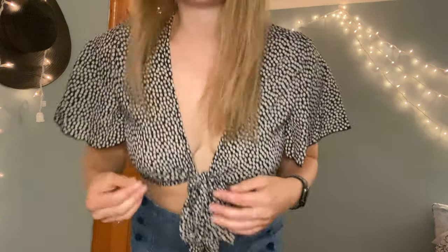Next up we have this tie-front top with little flowers. This was one I was not sure about at all, but I actually really like it. I love the sleeves, and I'm not even wearing a bra with it but I feel supported. Really cute, really happy with it. This one's a medium. Love it.